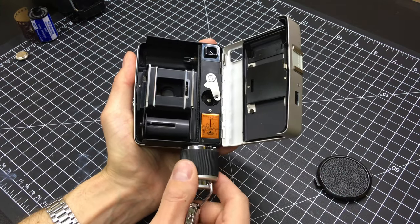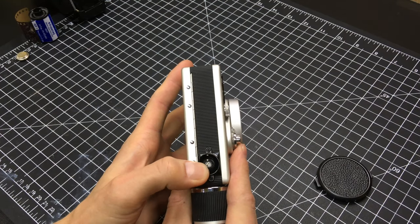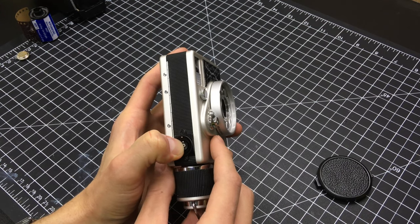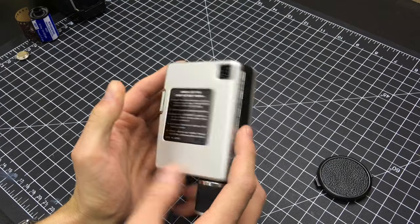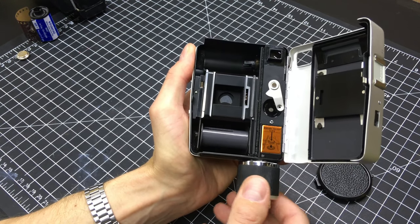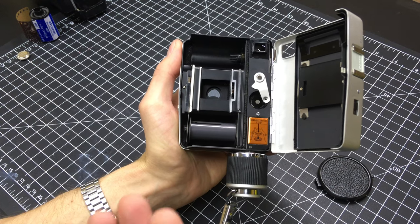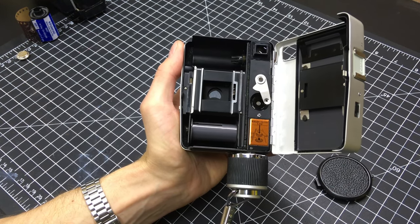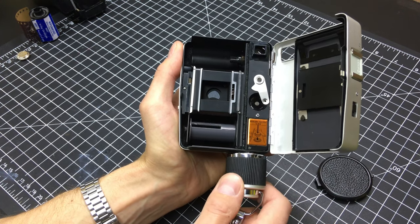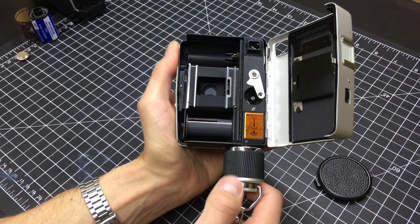The clockwork spring motor down here is the film advance and also the rewind mechanism. When you rotate this button and press in, it switches the orientation of the gears and transfers the energy to wind the film backwards back into the film canister. Often times this clockwork spring motor — since these cameras are 50-plus years old — the grease in the clockwork spring motor can get gummed up and cause the motors to stop functioning properly. There's a little bit of resistance that feels a little gummy on this, so I'm going to be removing the clockwork spring motor and lubricating it.